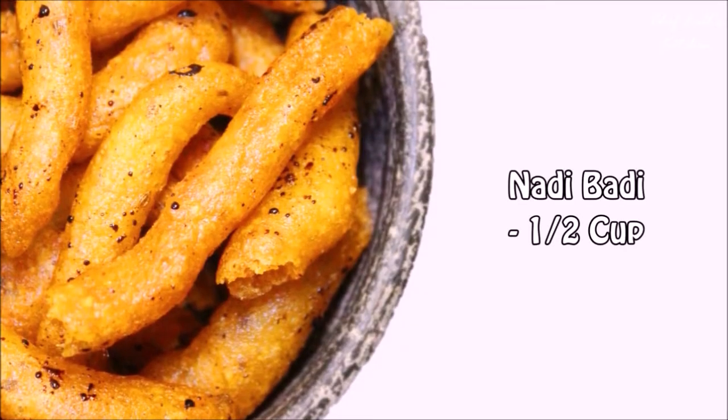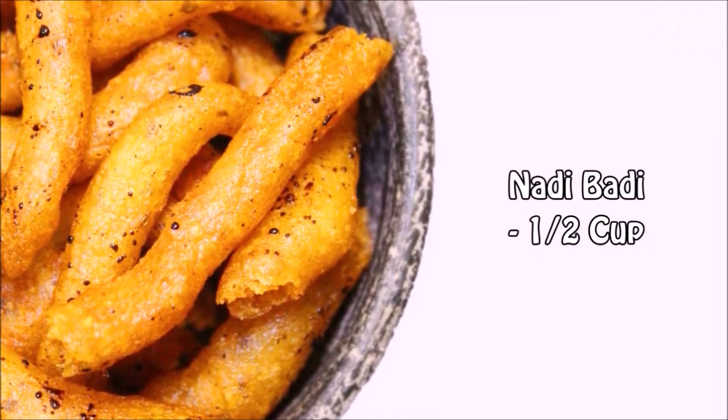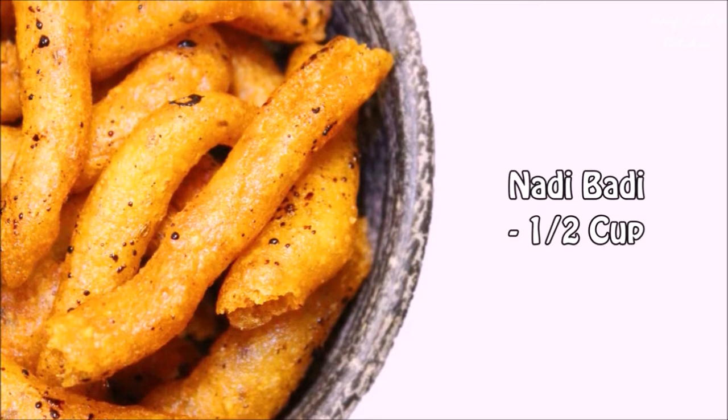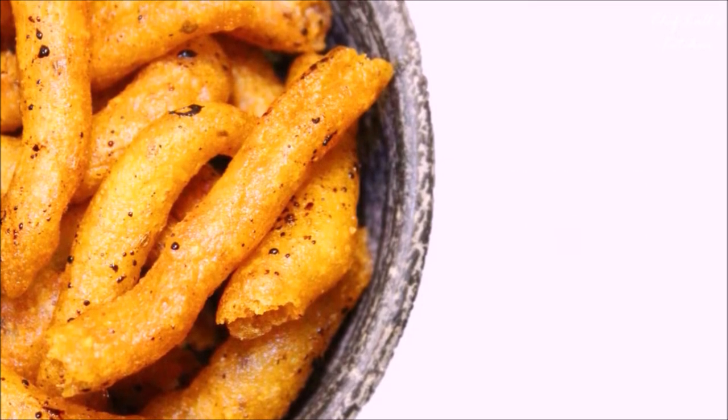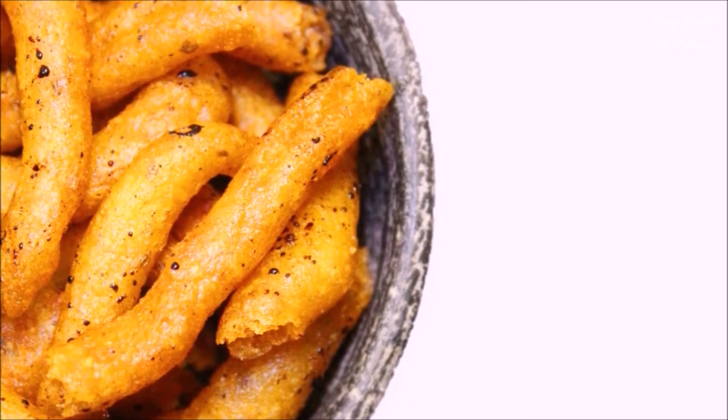Then about half a cup of nadi badi. If you don't have that and want to know how to make nadi badi, you can check my episode on that — I will give a link in the description box below or click on the above link.